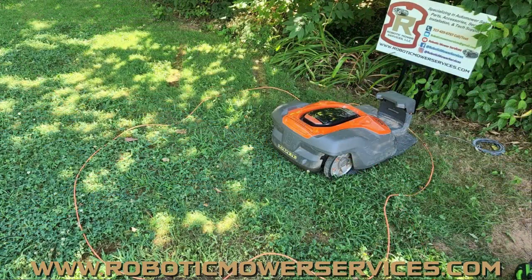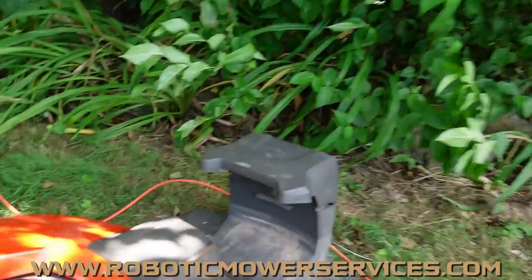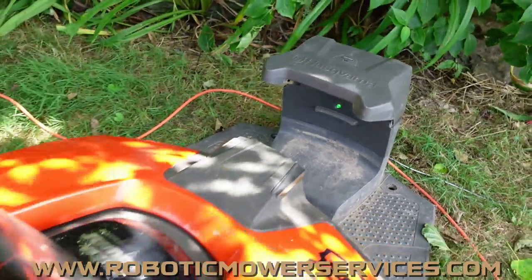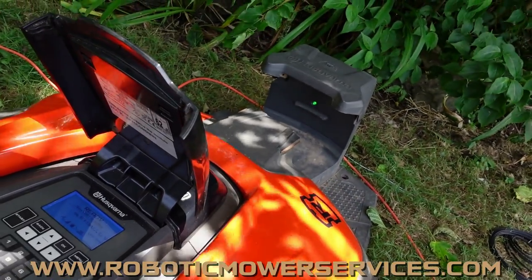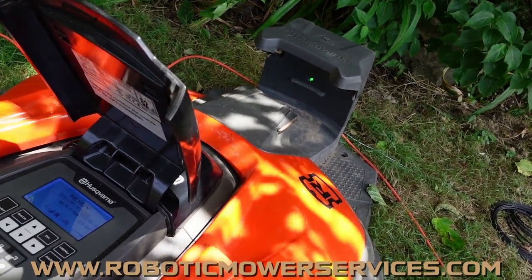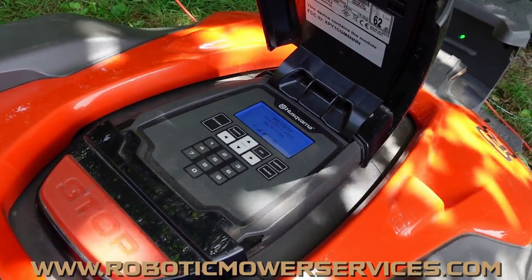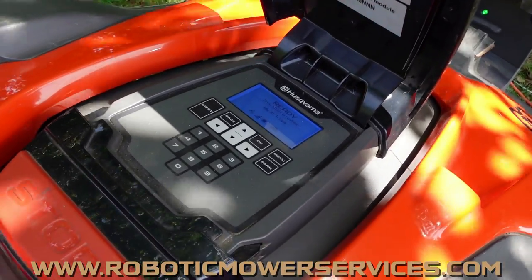In this situation, we have a small test area with orange boundary wire going all the way around. We have a solid green LED in our charging station and a no loop signal error on our mower. Because you have solid green, the boundary wire and everything with the charging station should be working — but the mower is not picking it up. If you check your signal values, it's going to be at zero because it's saying there's no loop signal.